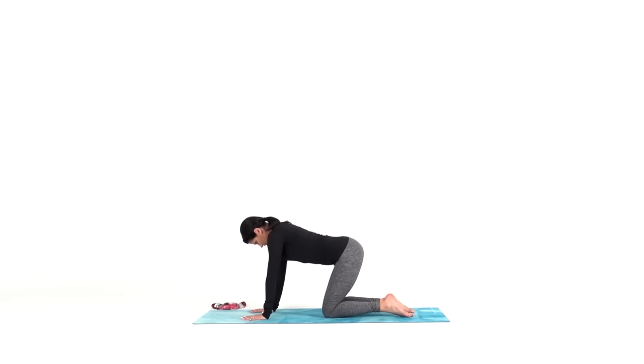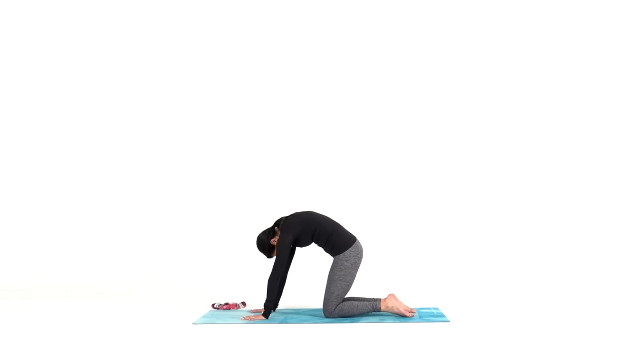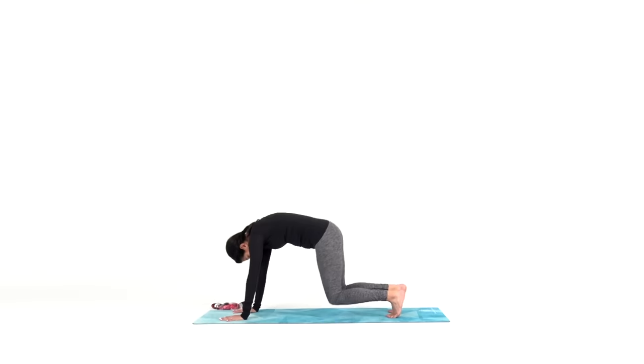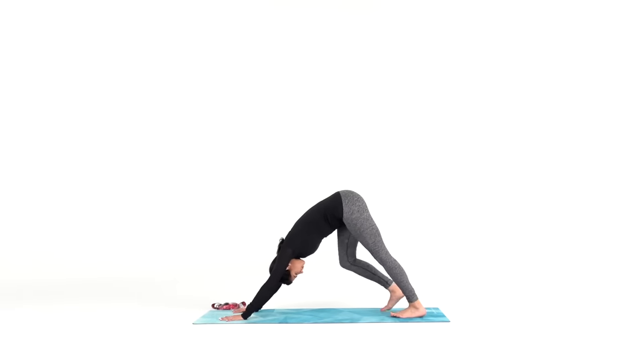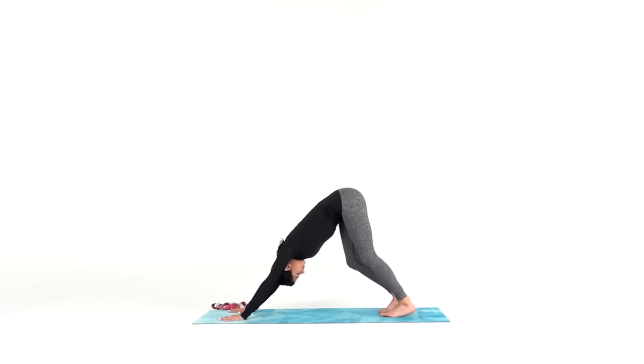Stay here or make your way to downward facing dog and continue with any other movement that feels good for you. This is the only down dog of our practice today, so make it a good one.